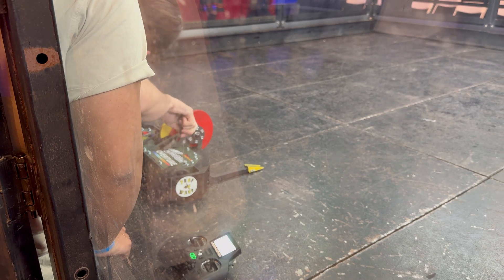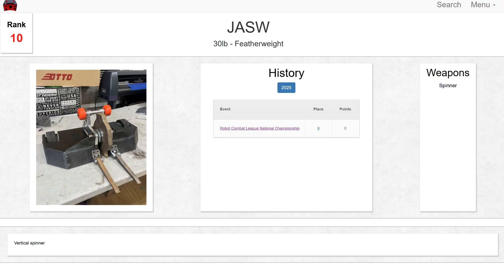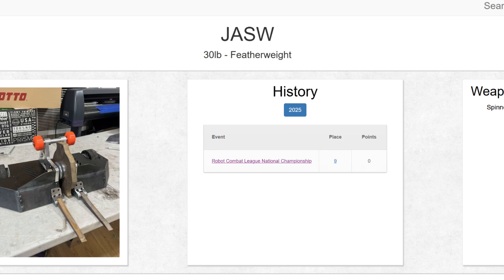After passing safety, getting some drive practice in, and spending some time at the career B&B, I was ready. My first fight was against another vert in Joust — and yes, that's how it's spelled. Let's see how that fight went.